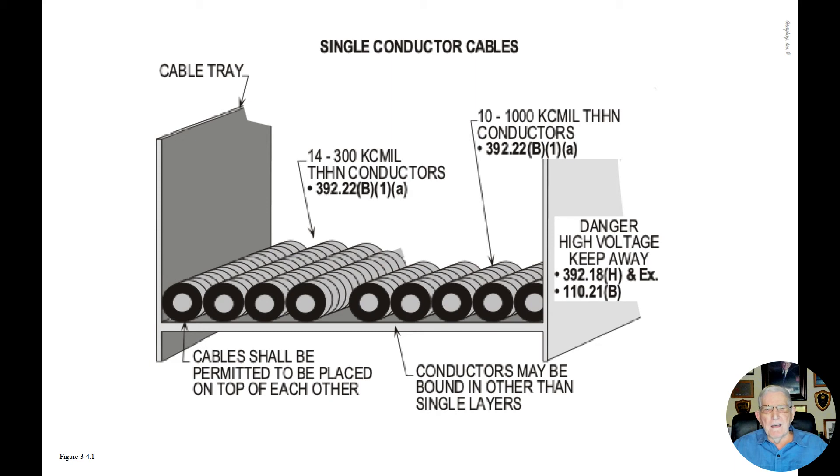We also have in this cable tray system 10 1000 KCMIL THHN copper conductors, and we would review 392.22(B)(1)(a) again. These particular size conductors group in that section and refer us to a table to perform our calculation and size the cable tray.